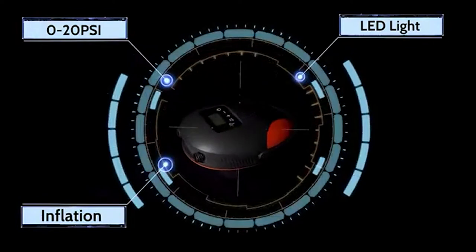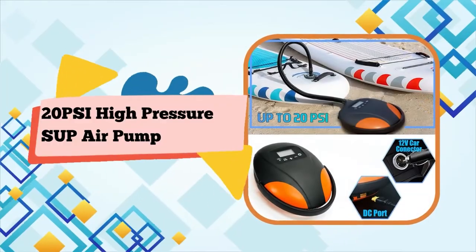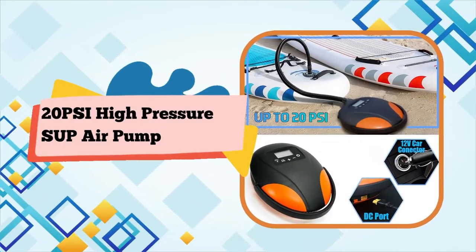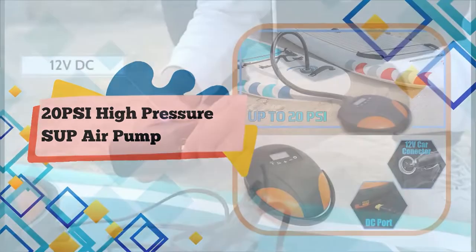Fast and powerful dual-motor inflator — first stage for maximum speed at 350 L/min and second stage for maximum speed at 70 L/min. The auto-off function turns the pump off when the target pressure is reached when inflating.